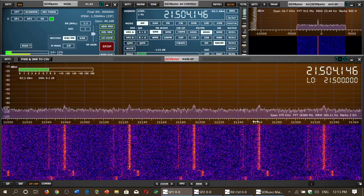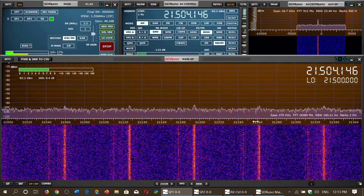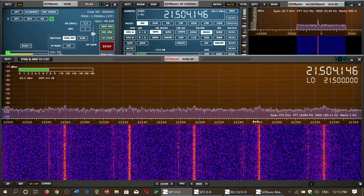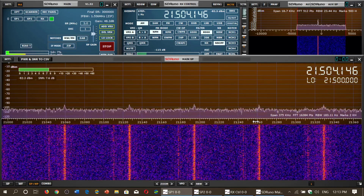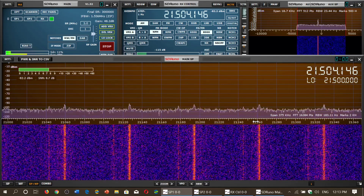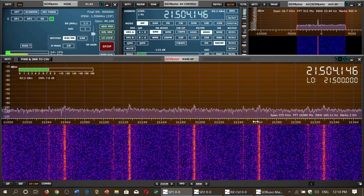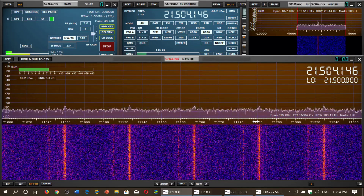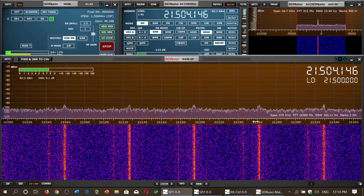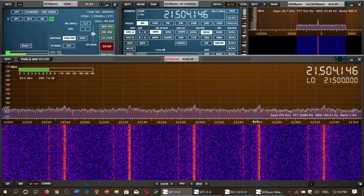A lot of that first chunk is CW or Morse code signals. Then you have digital modes roughly from 21,070 to 21,120. For example, FT8 is on 21,074, radio teletype from 21,080 to 21,100, and 21,070 is PSK31. These are the types of digital modes you can encounter here.